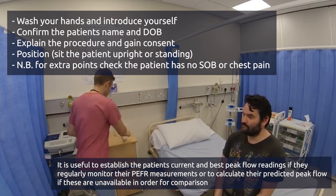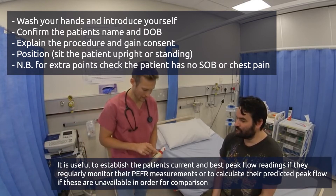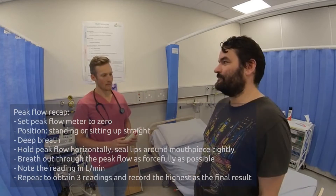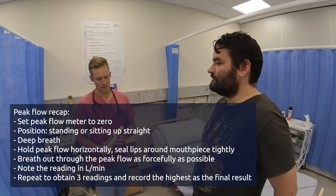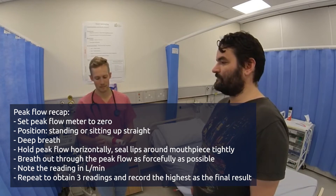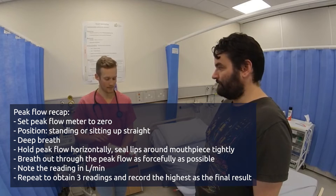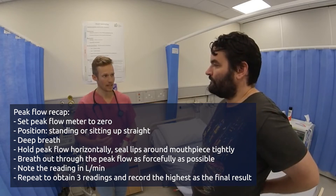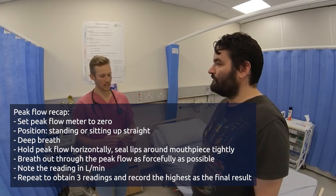So this is a peak flow meter — just set that to zero. What I'd like you to do is first of all stand up for me, stand nice and tall. In a moment I'm going to get you to hold the peak flow meter, being careful that you don't put your fingers over where the dial is, make a nice tight seal around the mouthpiece with your lips, take a really deep breath in and then breathe out as fast as you can into the peak flow meter.